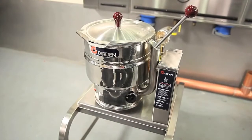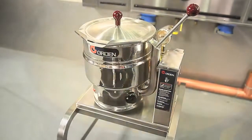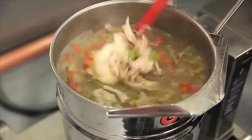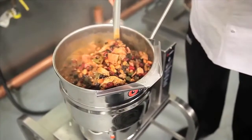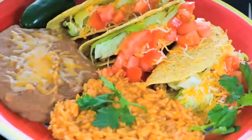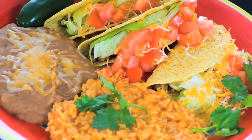Today we are featuring the Groen six-quart tabletop steam jacketed kettle to prepare chicken tortilla soup. Here is a great example of the efficient use of a Groen kettle to prepare a large variety of product and meet the incredible high demand of a busy Mexican restaurant.